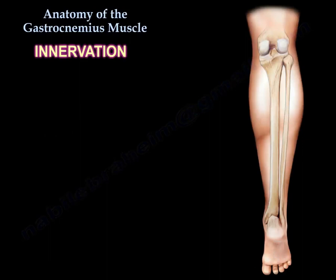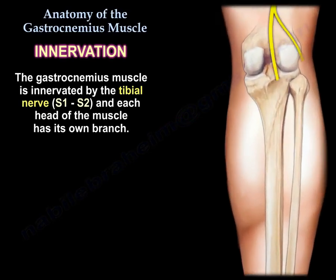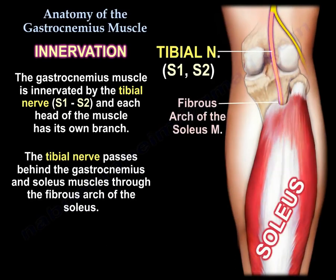Innervation: the gastrocnemius muscle is innervated by the tibial nerve, S1 and S2, and each head of the muscle has its own branch. The tibial nerve passes behind the gastrocnemius and soleus muscles through the fibrous arch of the soleus.